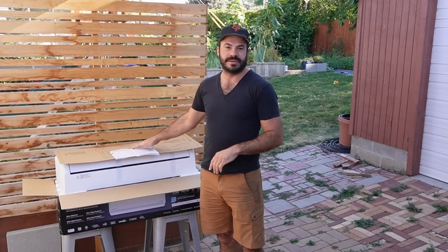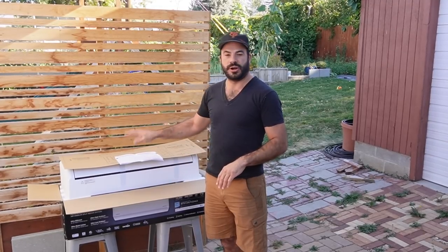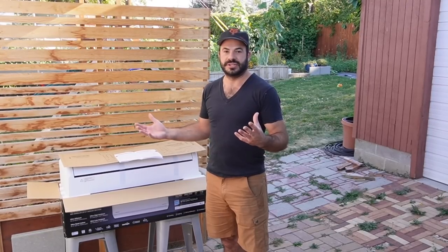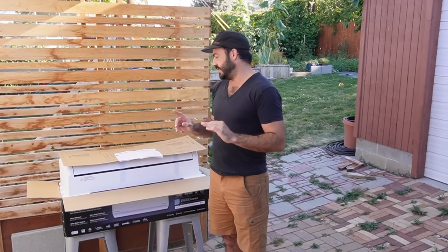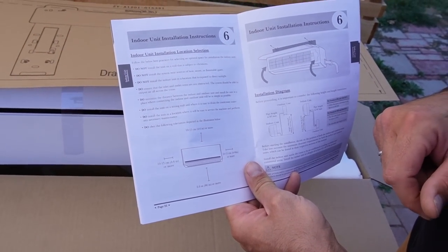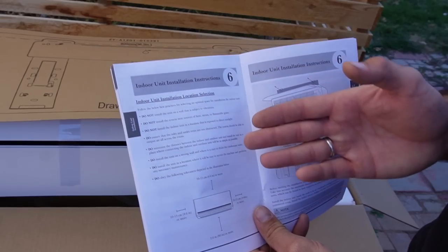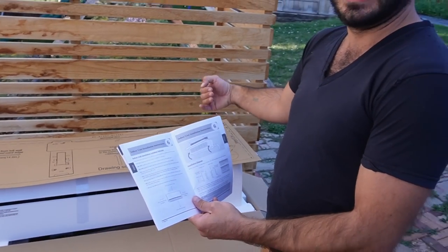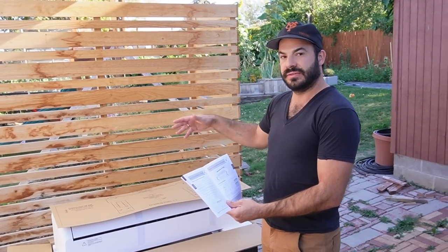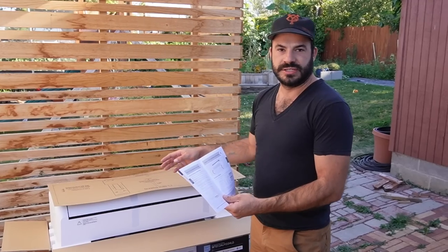Welcome back to day two on our Pioneer mini-split install in Brock's backyard. Today we're going to get started by determining the location of our indoor unit and getting ready to mount and install the bracket, run our line set, and prepare ourselves for the installation of the rest of the mini-split hardware. The first thing we have to do is take a look at our instructions — specifically the indoor unit installation location selection guidelines.